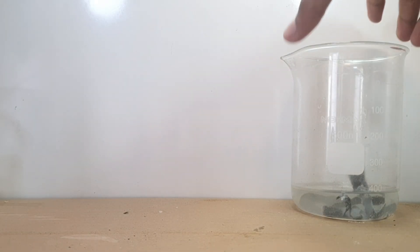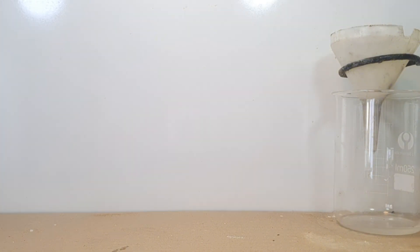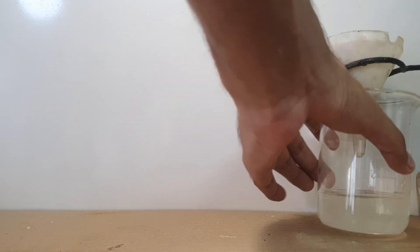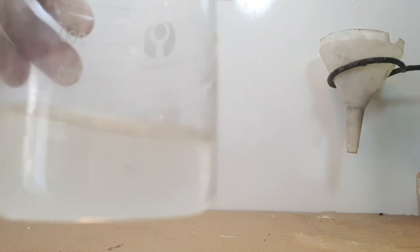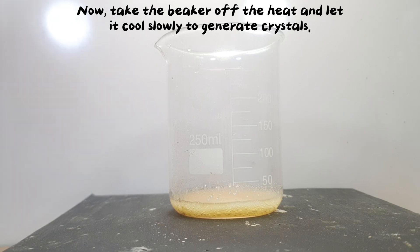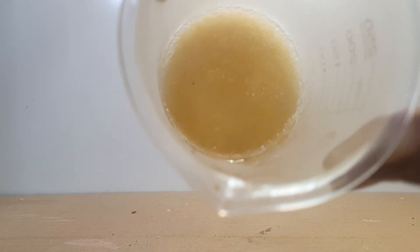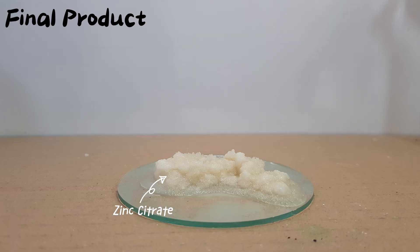Five hours later. Now heat the solution to evaporate the water until it becomes concentrated and starts forming crystals. The next day, take the beaker off the heat and let it cool slowly to generate crystals.